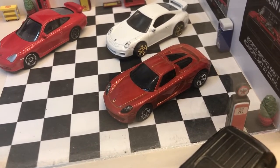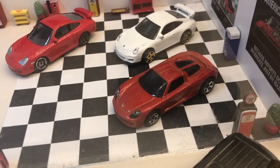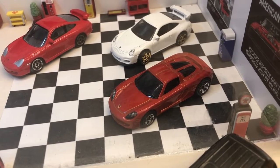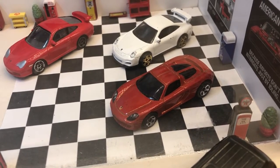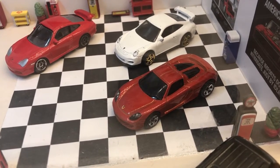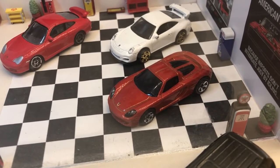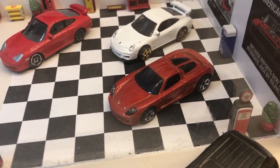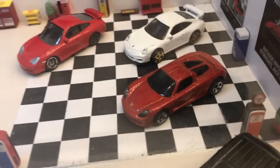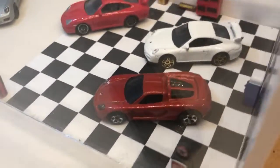I have quite a lot of Carrera GTs, and as you saw in the previous videos where they featured, the conditions vary along with the amount of tampo work. This one's in pretty good condition — it has full headlights, the rear lights, all the engine detail and everything. It's a slightly different colour to the other ones I've got, so it's quite nice finding that. They'll get added to the rest of them.